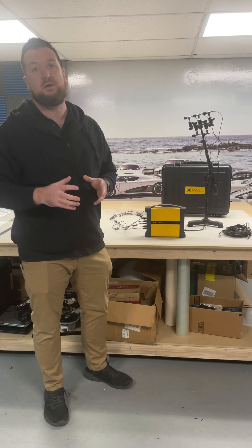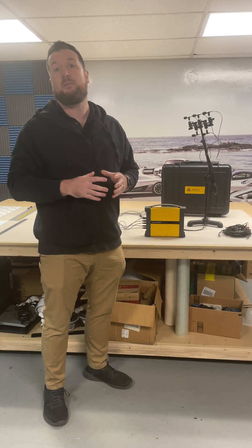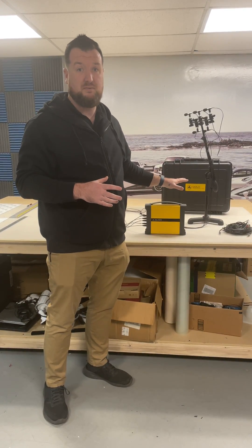This box is the interface to the computer that comes with it. You do have to have a laptop with software to be able to analyze the data that this provides you.